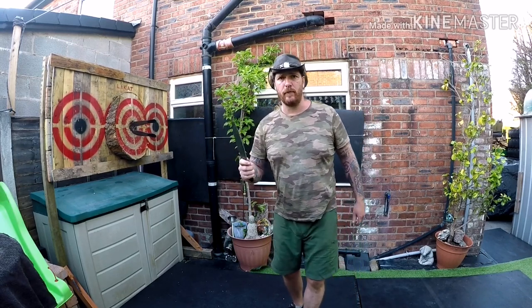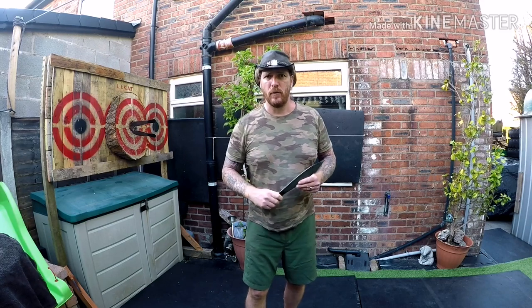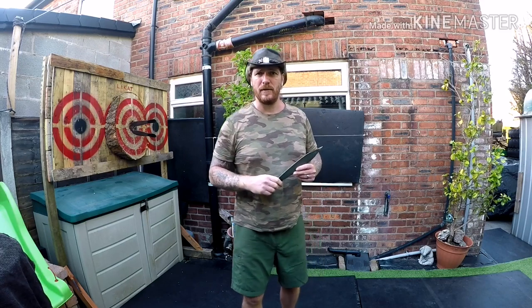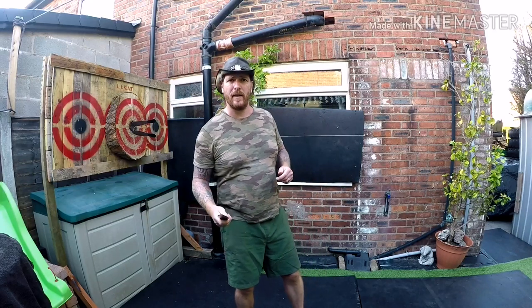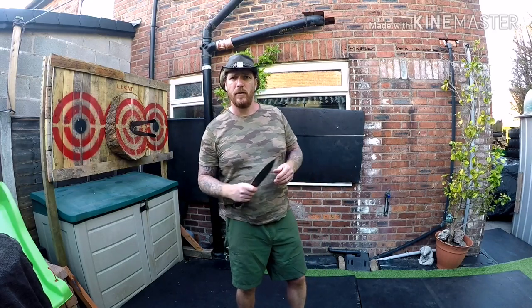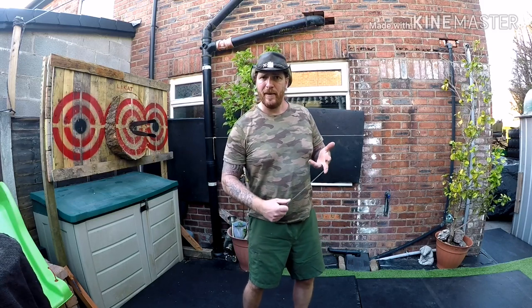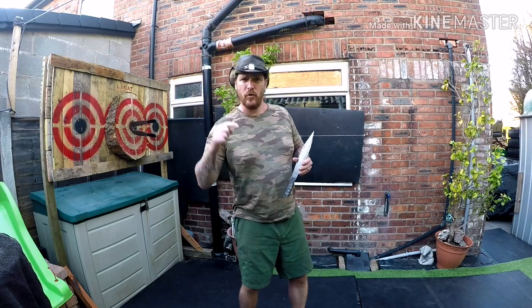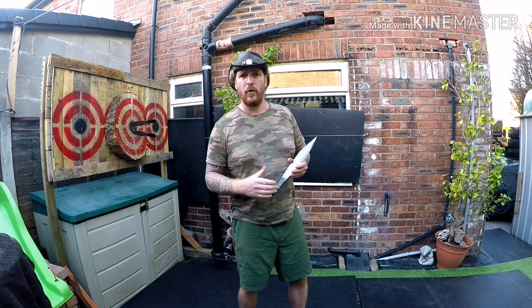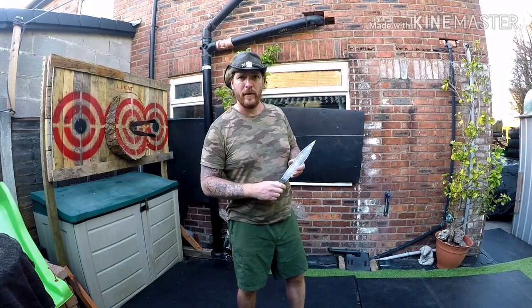Here it is guys, once again week 10 of learning knife-throwing in lockdown. Hope you guys are going to stick around today to watch me hit some fantastic different targets that you've not seen before. We've also got a brand new target board, so this should make life a little bit more interesting. Don't forget to like, subscribe, hit that notification bell, and please drop me a comment below. Enjoy the knife-throwing. Cheers guys.